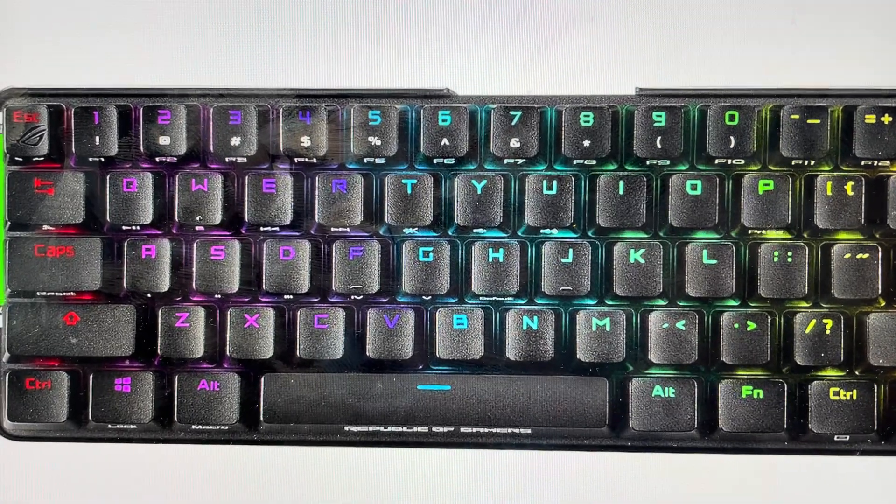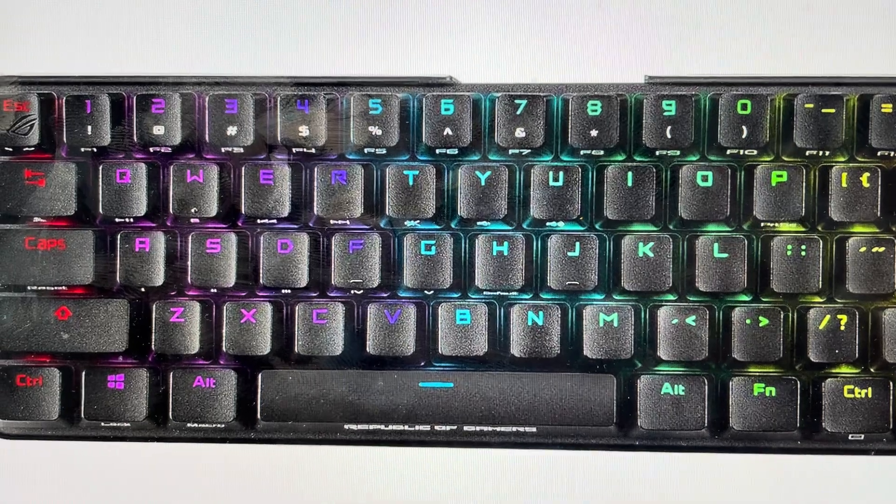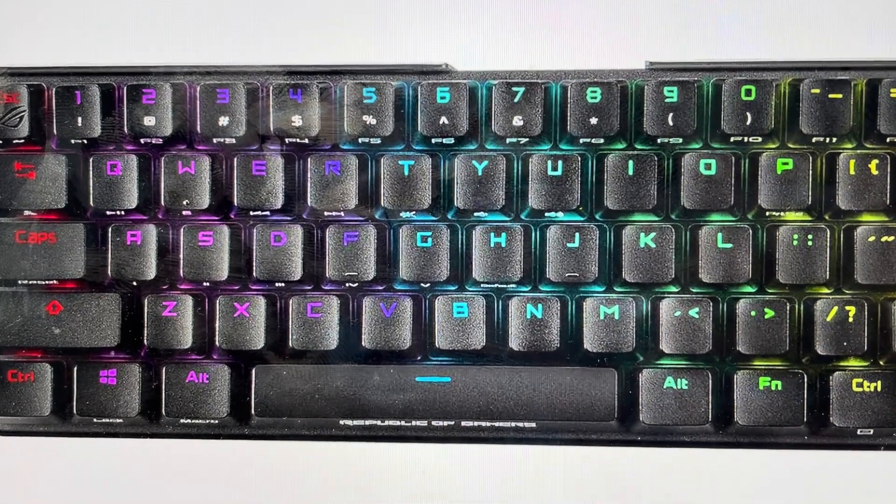Hey everybody, this is a quick video in case you have an Asus M601 ROG Falchion wireless gaming keyboard and you need to do a hard reset on it.